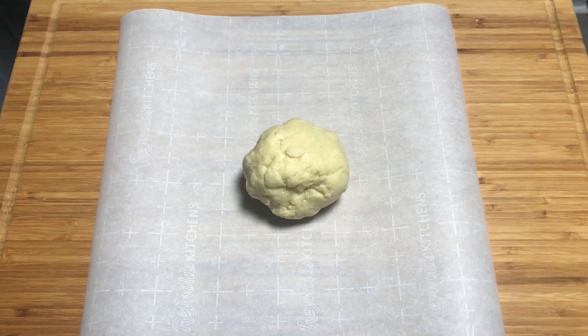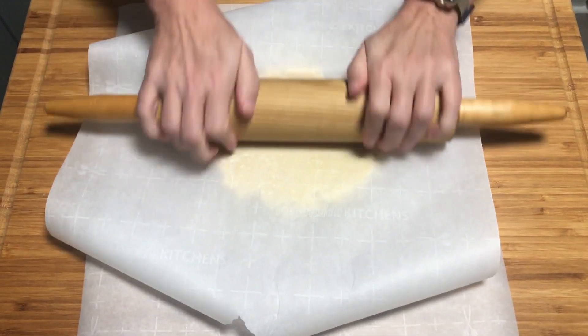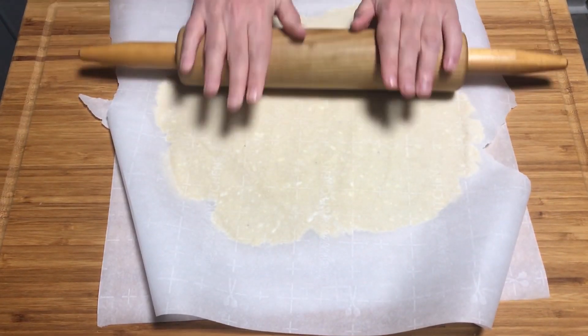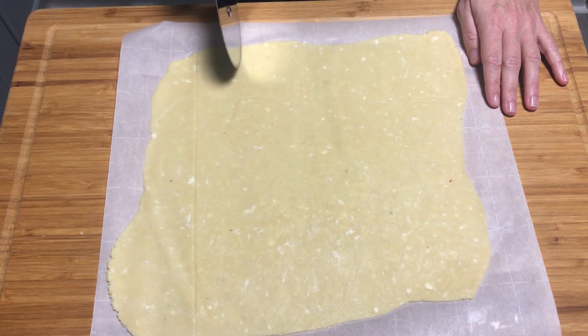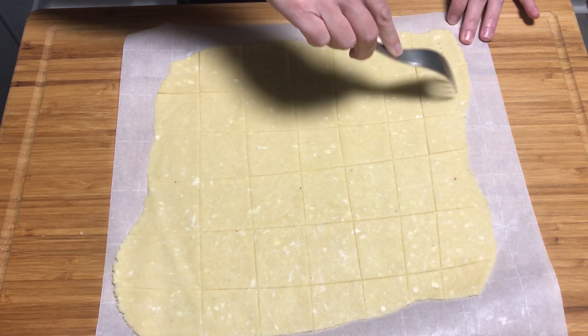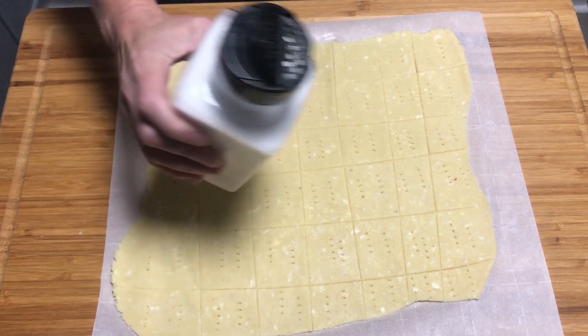The dough is ready and out of the fridge. Now roll it between two pieces of parchment paper to your desired thickness. Next, take a pizza cutter and slice it into the sizes you want your crackers to be. Using a fork, poke holes in each of the crackers, and finally dust them with a light coating of salt.